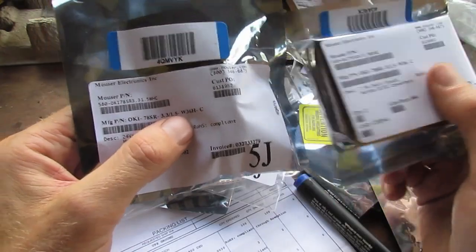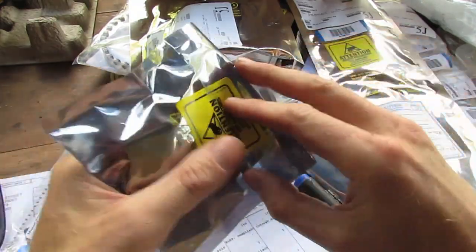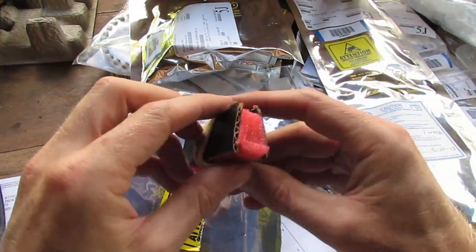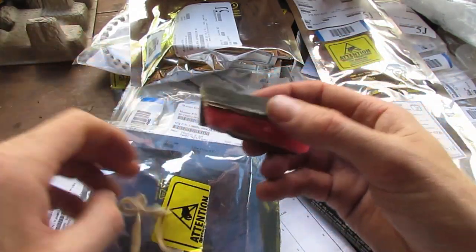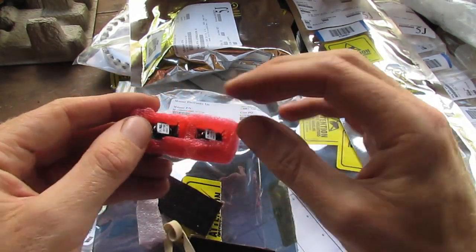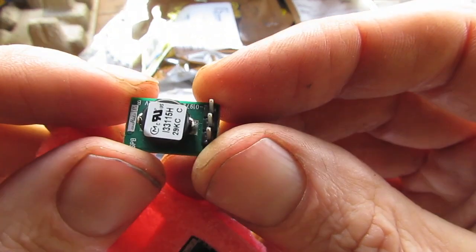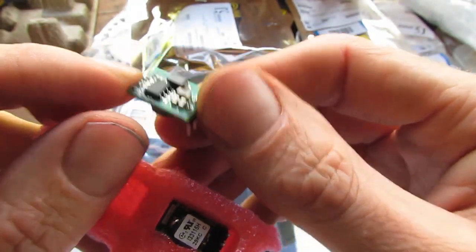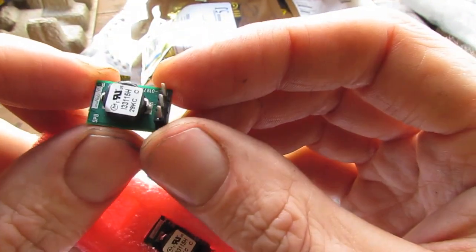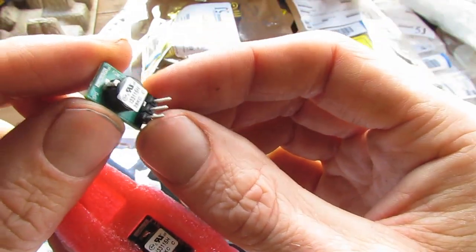I bought a bunch of regulators just for powering my FPV equipment and camera and stuff like that. These are quite expensive little components — switching regulators by Murata. It's a whole switching regulator circuit combined into one and apparently they're a drop-in replacement for a typical linear regulator.